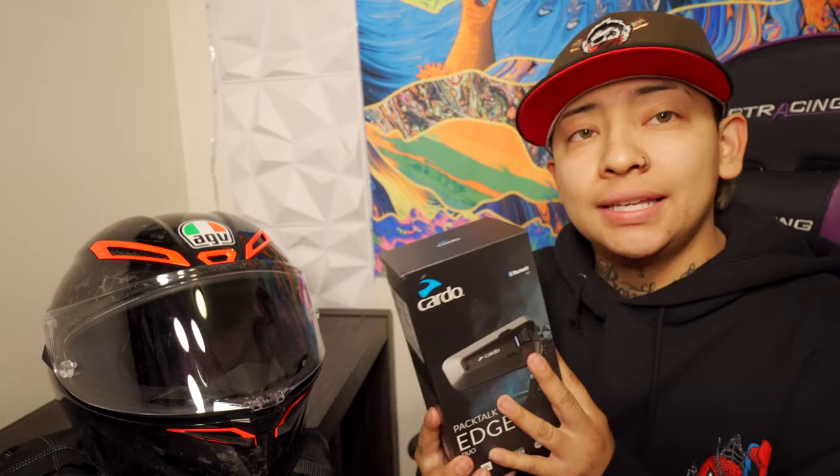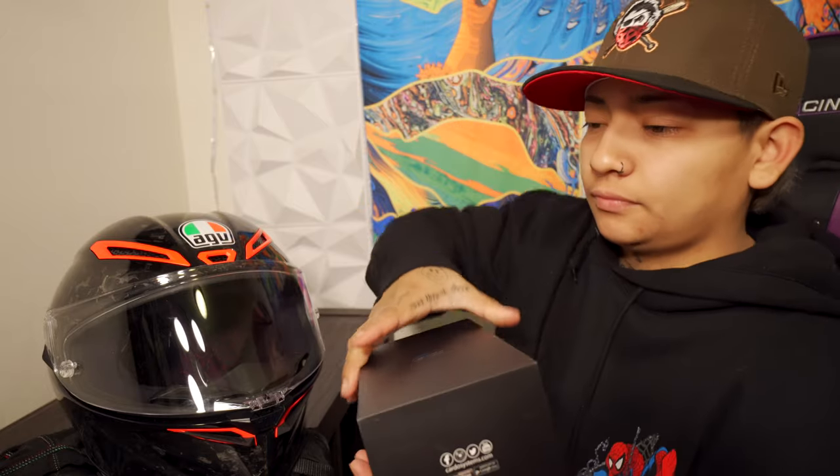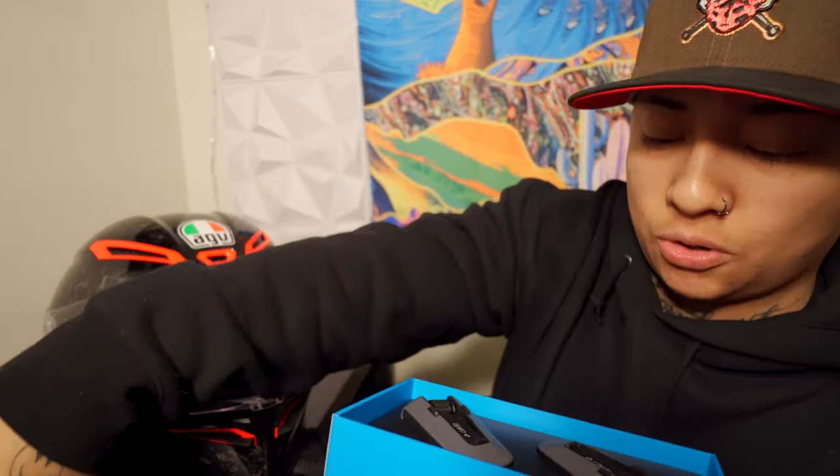So basically we're gonna be installing it right now. I have not added any of the extra padding yet. I got this helmet in a size large — it fits me pretty good, didn't move, had no issues with it moving around while shaking my head. It fits pretty tight on my cheeks, so adding the Cardo will make it a little bit tighter. I don't want to add padding until I'm done setting this whole thing up. I do like Cardo.